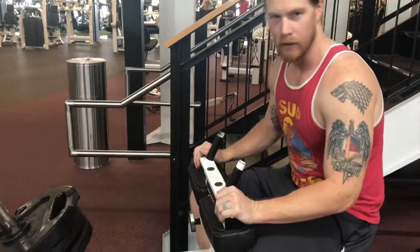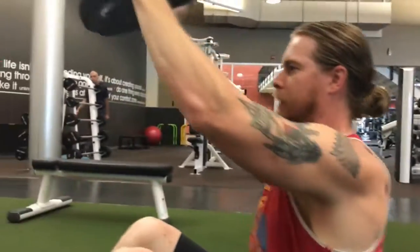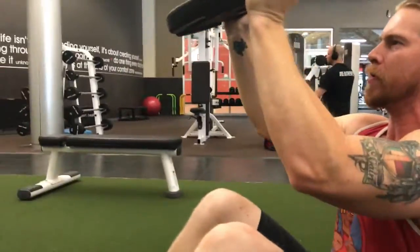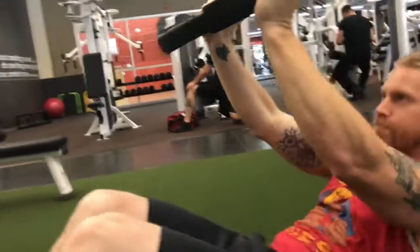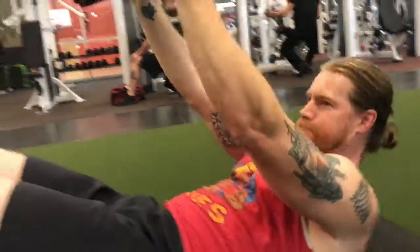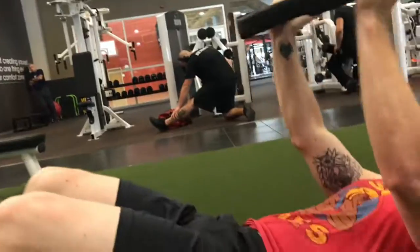Up now is the ab exercise — you have a plate. Let's go: one, two, three, four, five, six, seven, eight, nine, ten, eleven, twelve... you're going to do a lot of those.